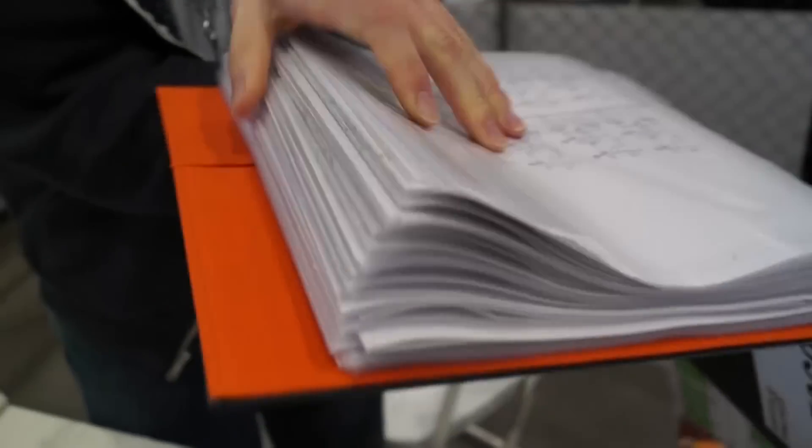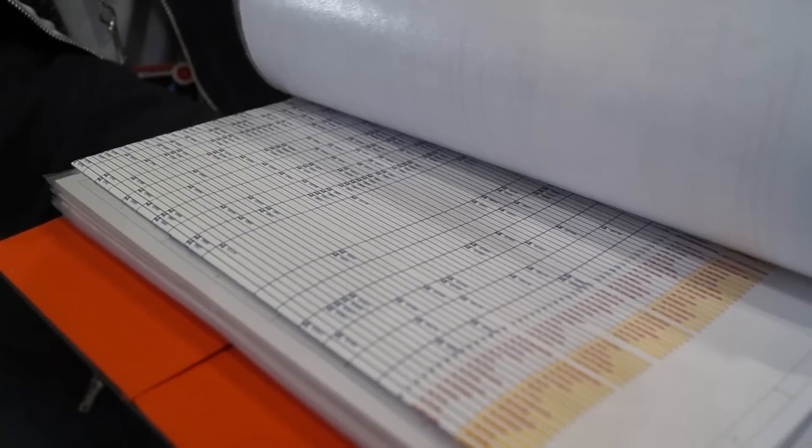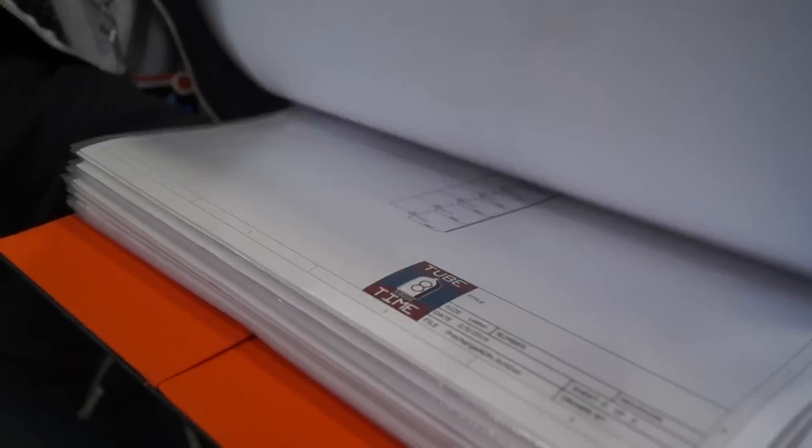I started this project early last year — it's been actually a little bit over a year since I've been working on it. The actual hard work, the schematic capture and the layout, took six months of continuous work.